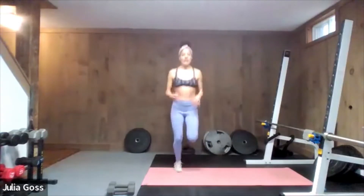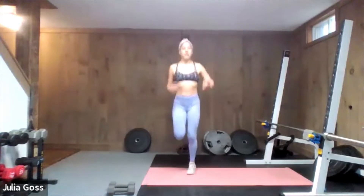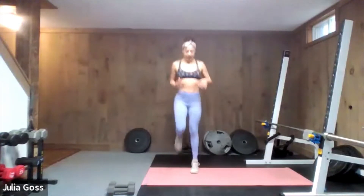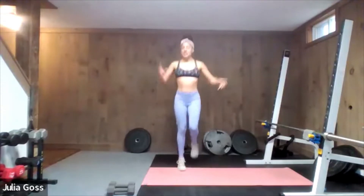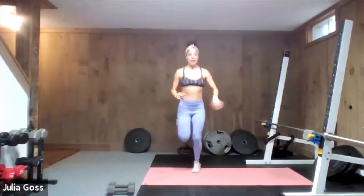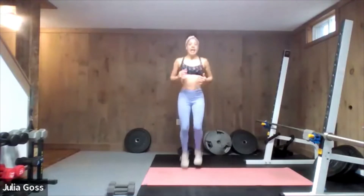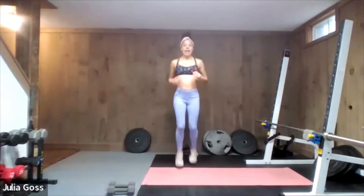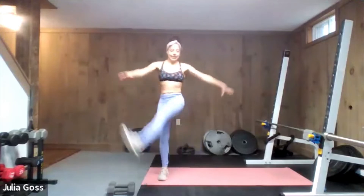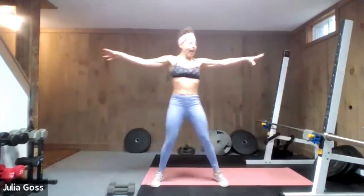Just a couple of butt kicks here to continue getting the heart rate up. This is definitely not a cardio-centric workout — this is a strength-centric workout — but because of the pile-on of upper body exercises, your heart rate will get up there a little bit. Into high knees now.